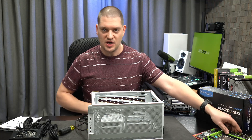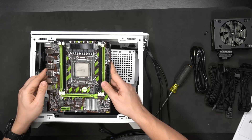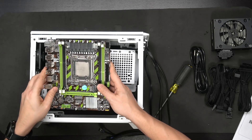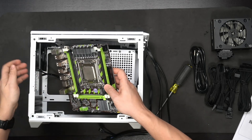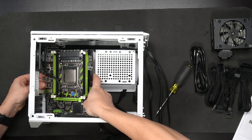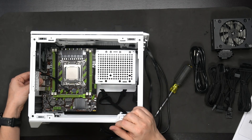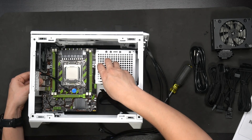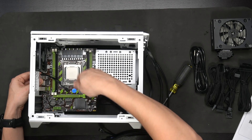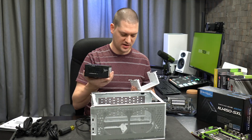If you're trying to fit a larger motherboard like a smaller Micro ATX it can be done - it's not officially part of the case spec, but people do it. When you put it in with the power supply at the back of the case it will interfere, so you'll have to move the bracket to the front of the case to make a little more room.